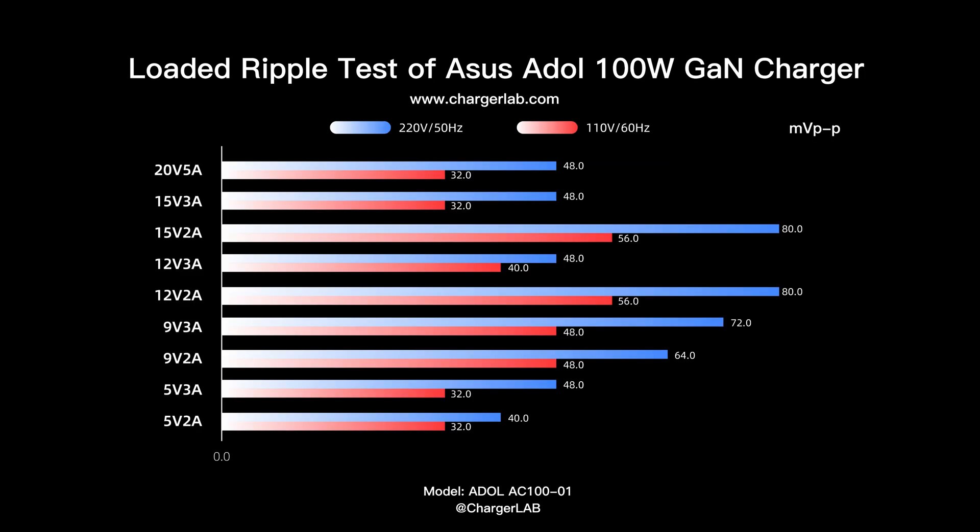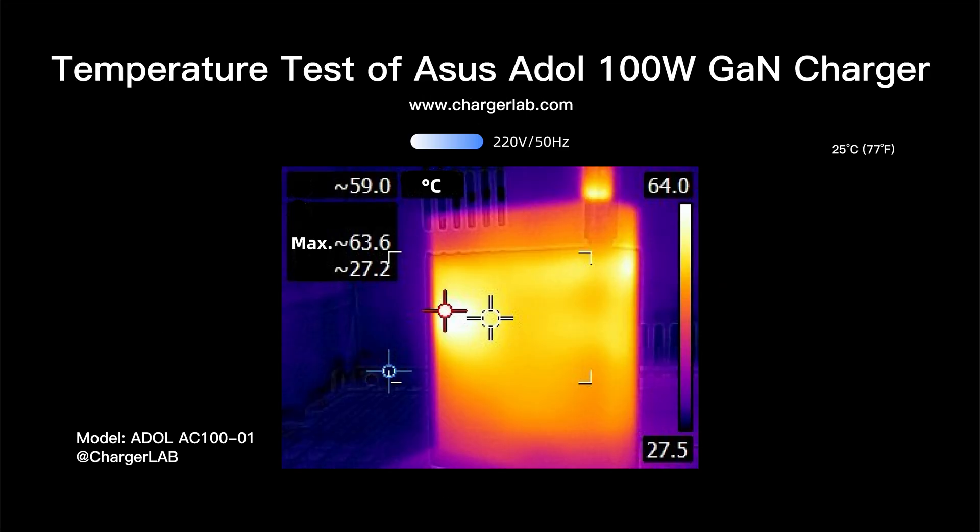When loaded at 220 volts 50 hertz, the highest ripple is 80 mV at 12 volts 2 amps and 15 volts 2 amps output, and the lowest ripple is 48 mV at 5 volts 3 amps. At 110 volts 60 hertz, the highest ripple is 56 mV at 12 volts 2 amps and 15 volts 2 amps, and the lowest ripple is 48 mV at 5 volts 2 amps, 5 volts 3 amps, 15 volts 3 amps, and 20 volts 5 amps.